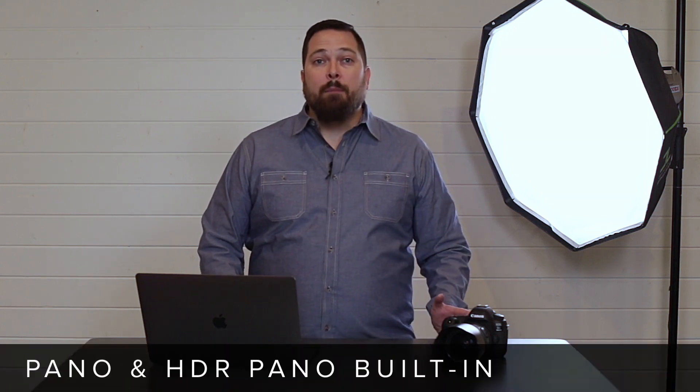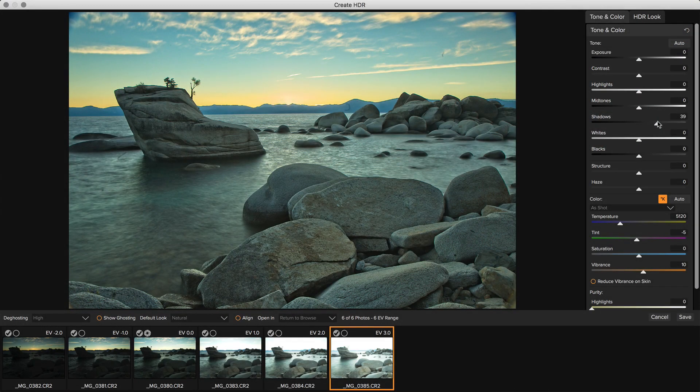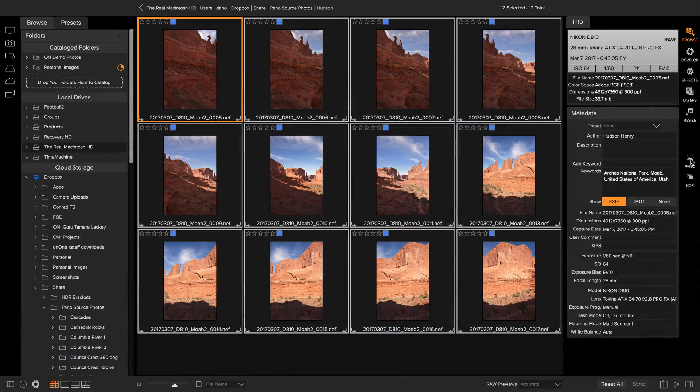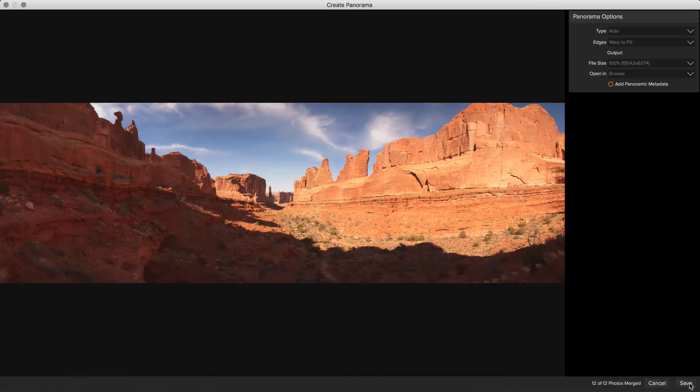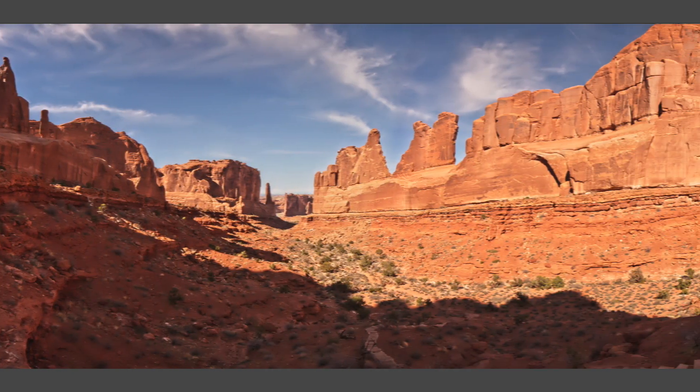And it's not just for raw photos — it works with JPEGs, TIFF, and Photoshop files too. Third, it's got panorama and HDR built in. Start with a bracketed exposure and OnOne HDR merges them into a natural, beautiful image in a fraction of the time of other apps. Then you can adjust and enhance non-destructively just like a raw photo. Panorama works the same way: start with a series of photos and create a new, sweeping panorama that captures the whole scene in just a couple of clicks.